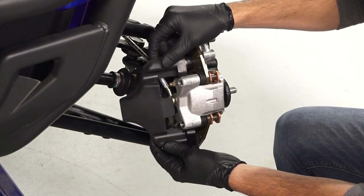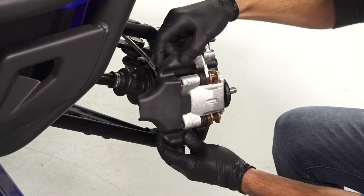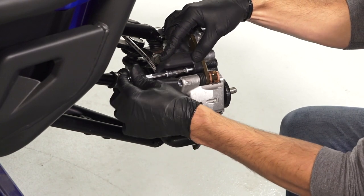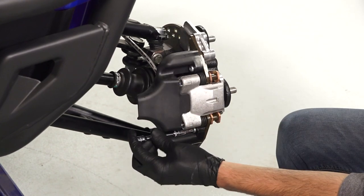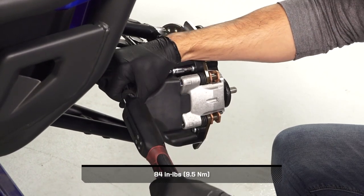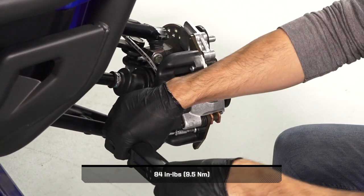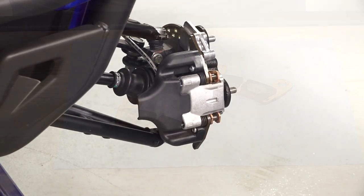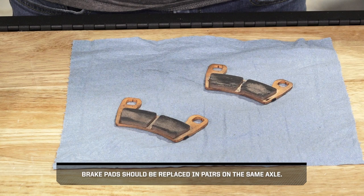Next, align the brake shield with the mounting holes on the caliper and reinstall the retained shield fasteners. Then torque the fasteners to specification. Repeat this process for the other brake pads. Brake pads should be replaced in pairs on the same axle.